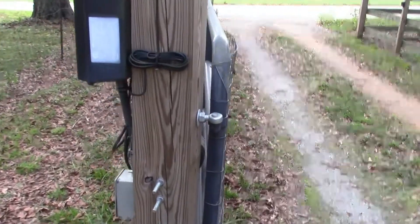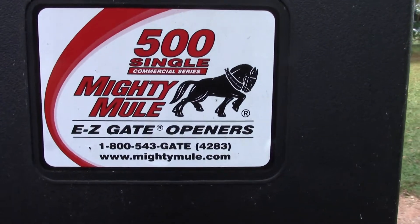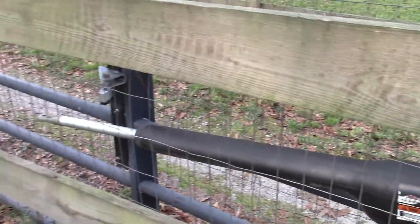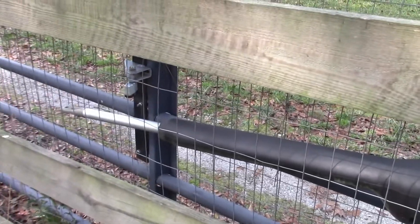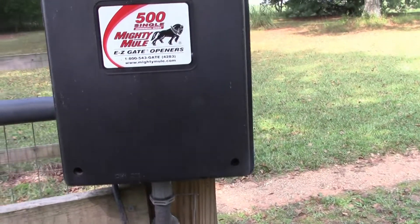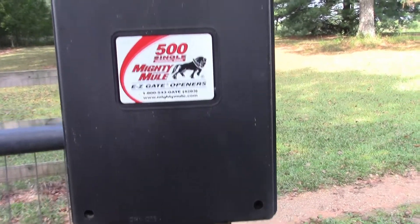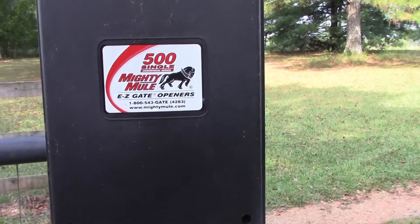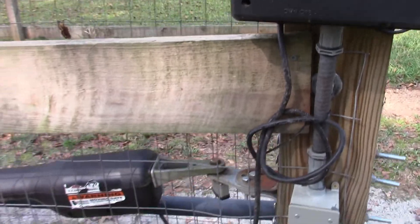Hey everybody, welcome back to the channel. Today I'm at my mom's house and we're working on this Mighty Mule 500 single gate opener. Lightning ran in on it, so I don't know what all we're going to have to replace. Before I get started, I want to let everybody know that I'm not a professional gate installer — I don't work for this company, I'm a DIYer.